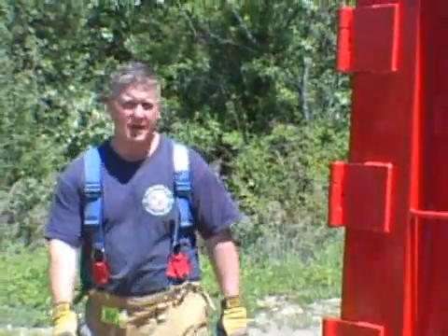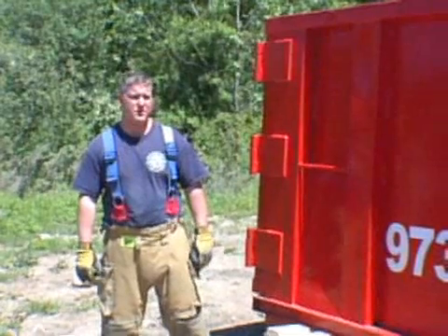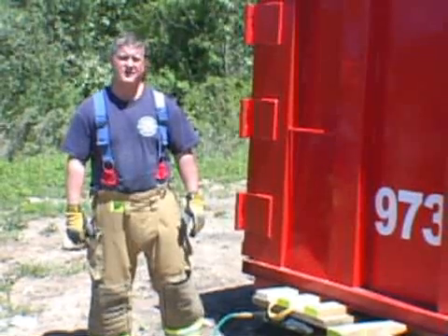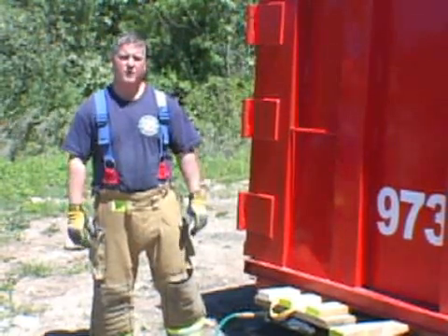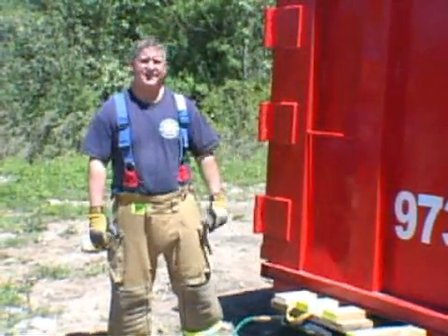Prior to performing this multi-point lift, we want to do a full 360 walk-around of the dumpster, looking for any unknown hazards. We want to look inside the dumpster to check on the load to try to determine how heavy this lift is going to be. We also want to see if there are any objects in the dumpster that might shift or roll as we perform the lift, thus causing an unbalanced lift.